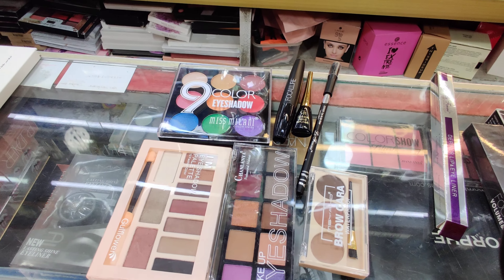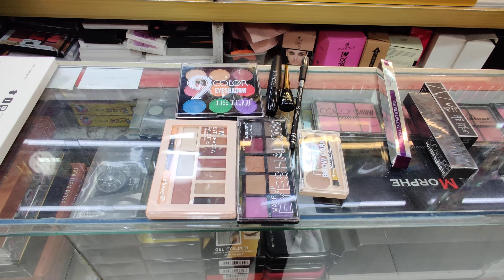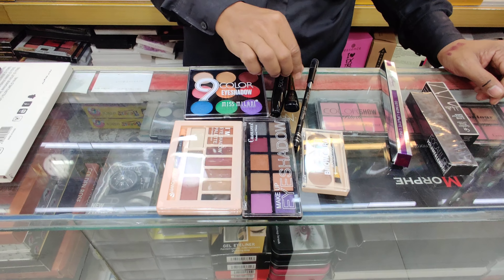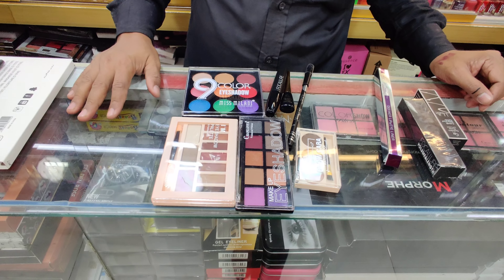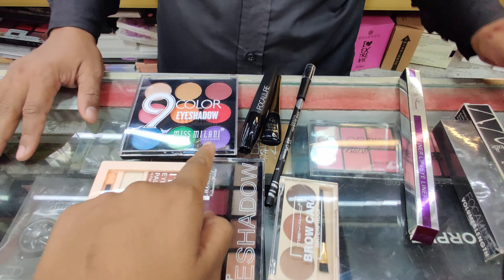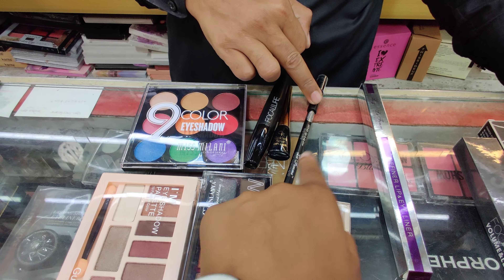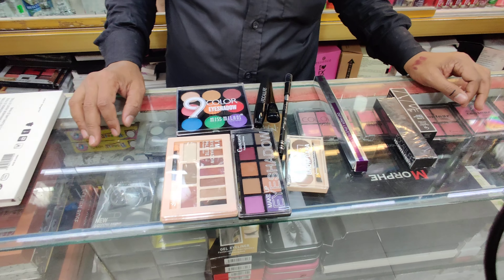We are seeing the price in the market. The market price was said to be $100, but what's your price? Only $5.95. The package price is $600. We have a brand: a mascara, eyeliner, a kajol, and a kajol.